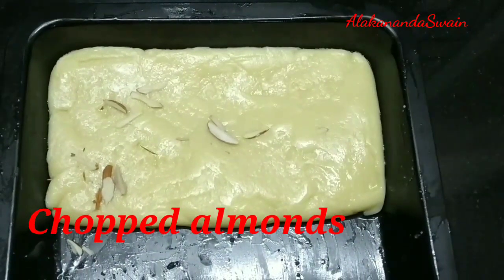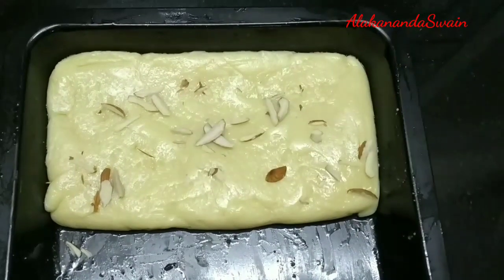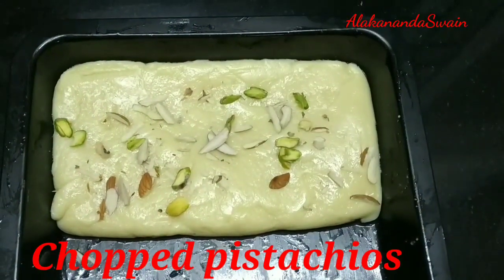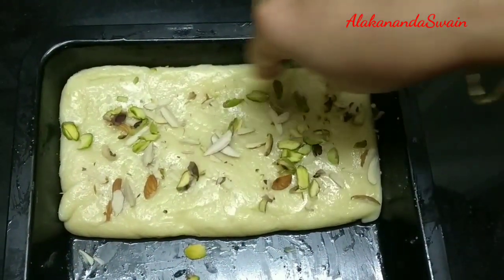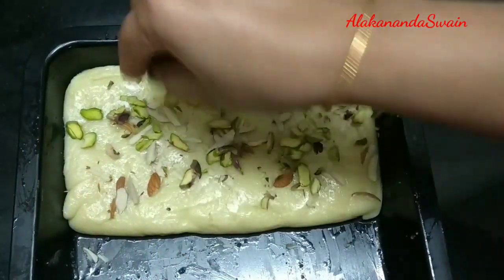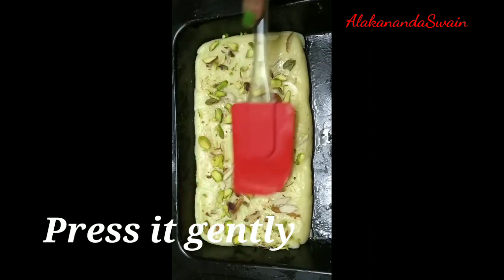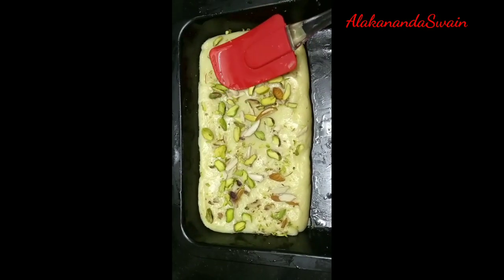Garnish with some chopped almonds and some chopped pistachio on top. Press it gently.